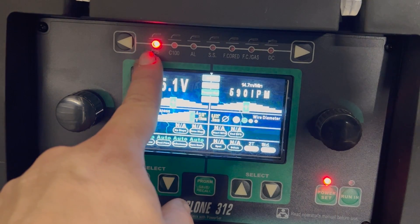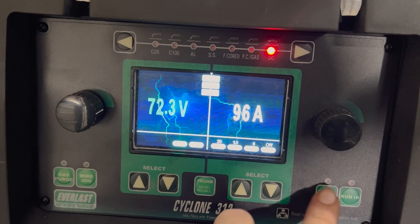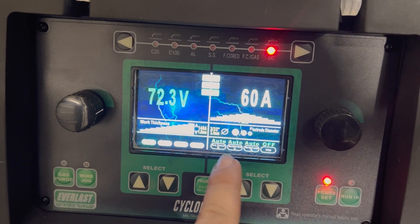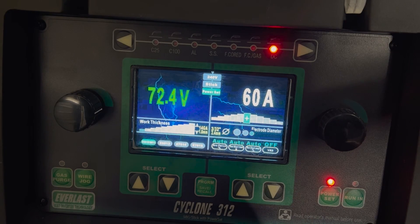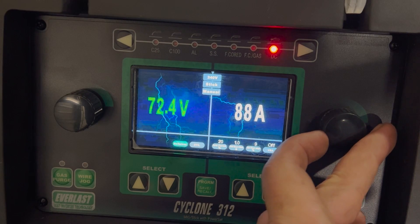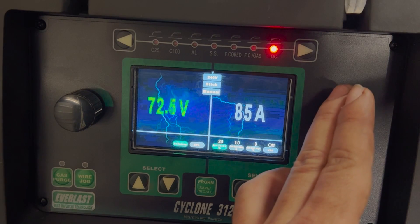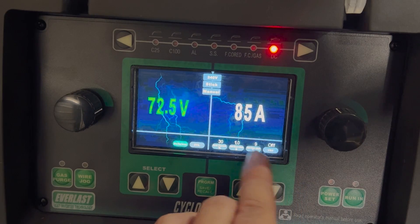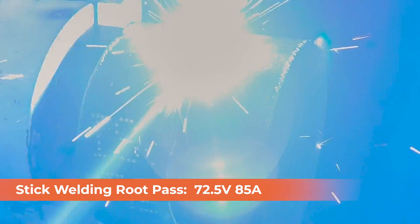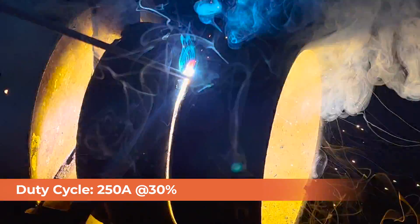Here we're still in power set mode on our C25 setting. We're going to flip over to DC stick and let that load up. It does have a power set mode very similar to the way the MIG works, where everything is preset for you — you can choose your electrode and set your work thickness, rod diameter, all that stuff. We're going to work out of manual mode and set this to run our root at 85 amps. Our arc force is at 20% — we're going to turn that up to about 30 and see what it does. Hot start at 1 second, hot start percentage at 9%. This machine will run just about any stick rod, including 6010 and 7018. It also has a performance of 250 amps with a 35% duty cycle, making it perfect for industrial applications.